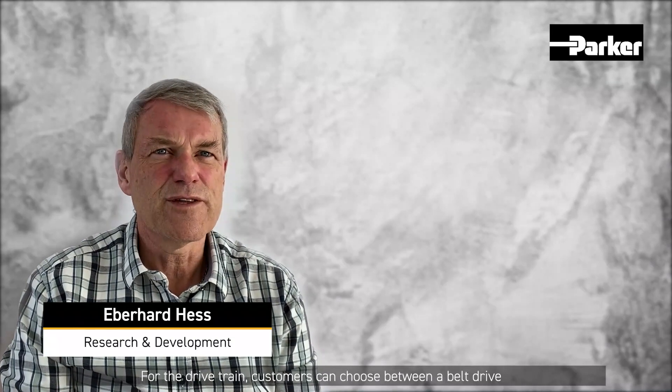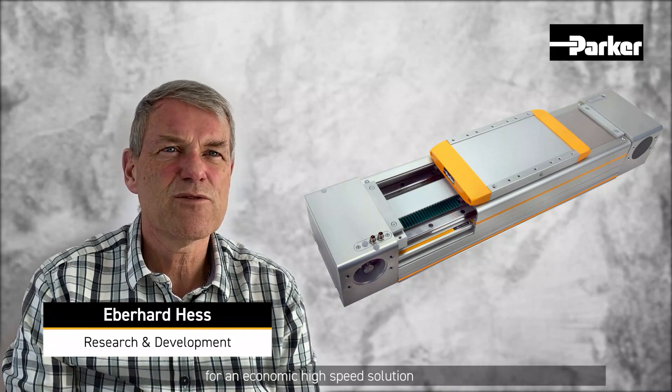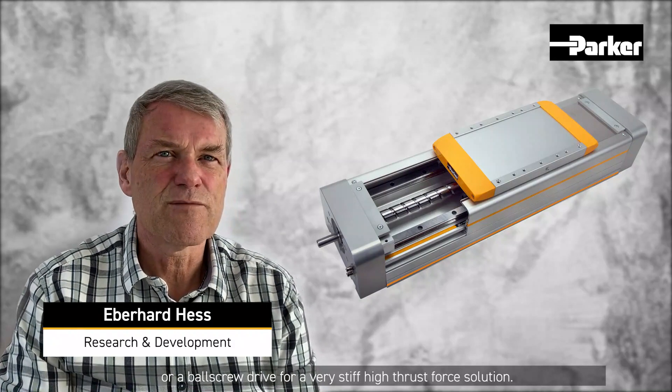The HMR linear actuator is a highly configurable linear actuator family. For the drivetrain, customers can choose between a belt drive for an economic high-speed solution or a ball screw drive for a very stiff, high-thrust solution.